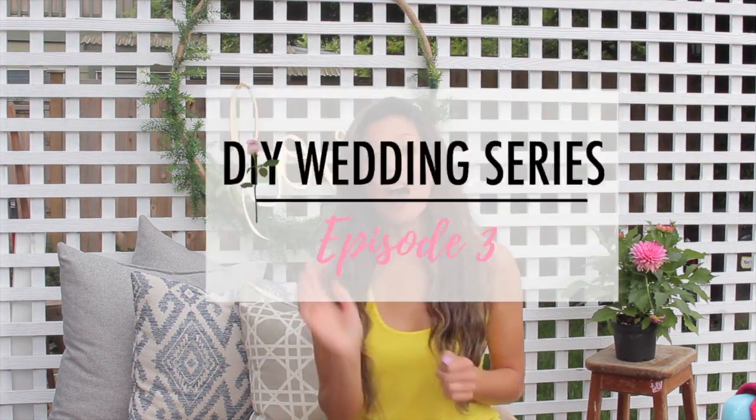Welcome back to my channel! Very excited for this episode because it's episode number three of our wedding series. I'm really loving this DIY because you're able to use this wreath all year round — wreaths work for every single season. This is a really easy idea, and it doesn't have to be for weddings. As you can see, it's a backdrop for my backyard. I got a lot of the materials just from the dollar store.